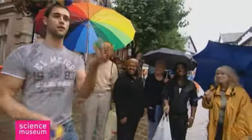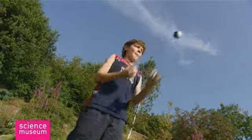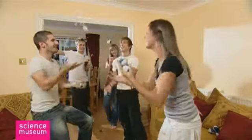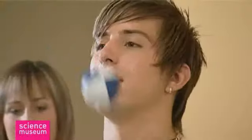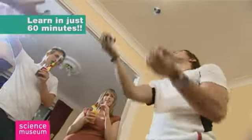Wish you could juggle like this but never been able to pick up the knack? The problem isn't that you can't learn, it's just that you need a good teacher. Juggling Science from the Science Museum contains everything you need to learn to juggle in just 60 minutes.